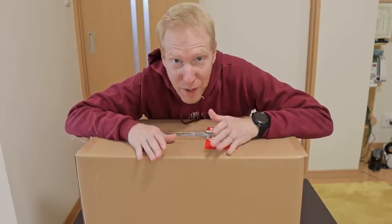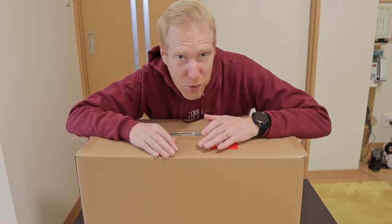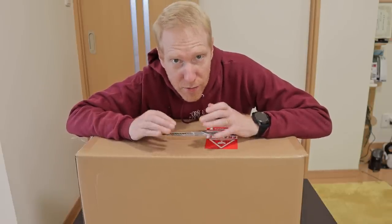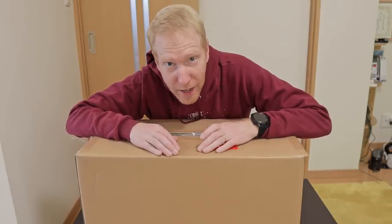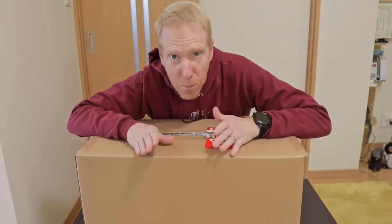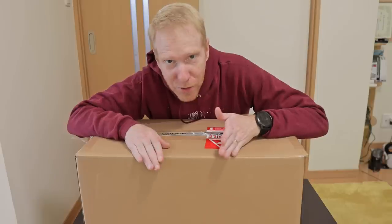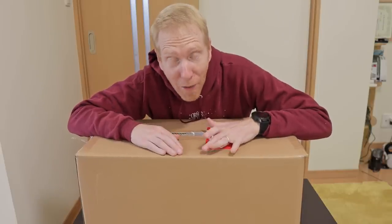This scope is a refracting telescope — it's an APO, apochromatic telescope — which means it has three-element lenses inside to avoid chromatic aberration. So it's a high-quality telescope made for astrophotography. We've seen millions of those before. What is so special about this one?